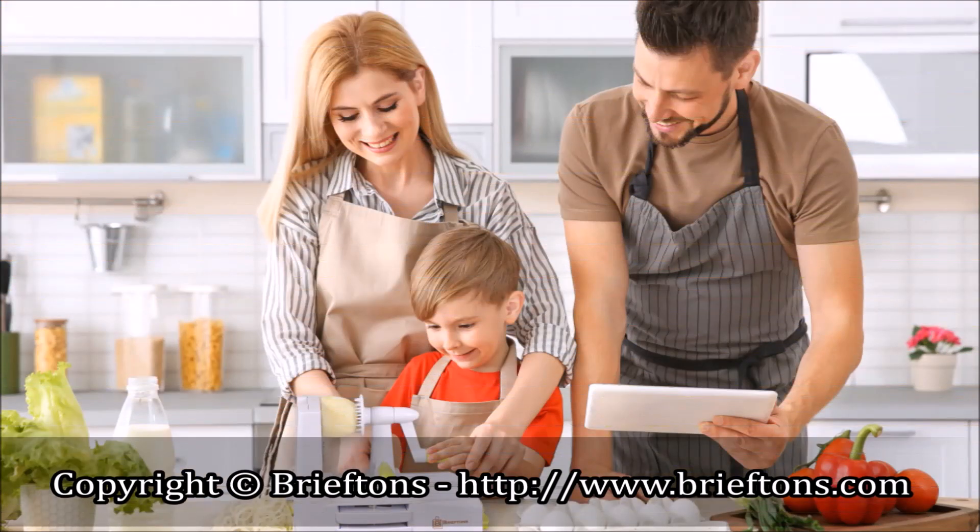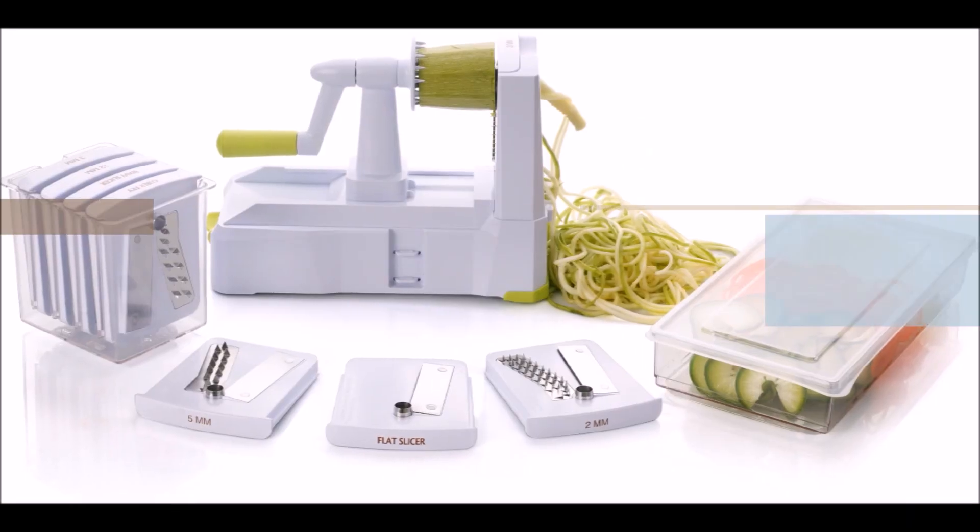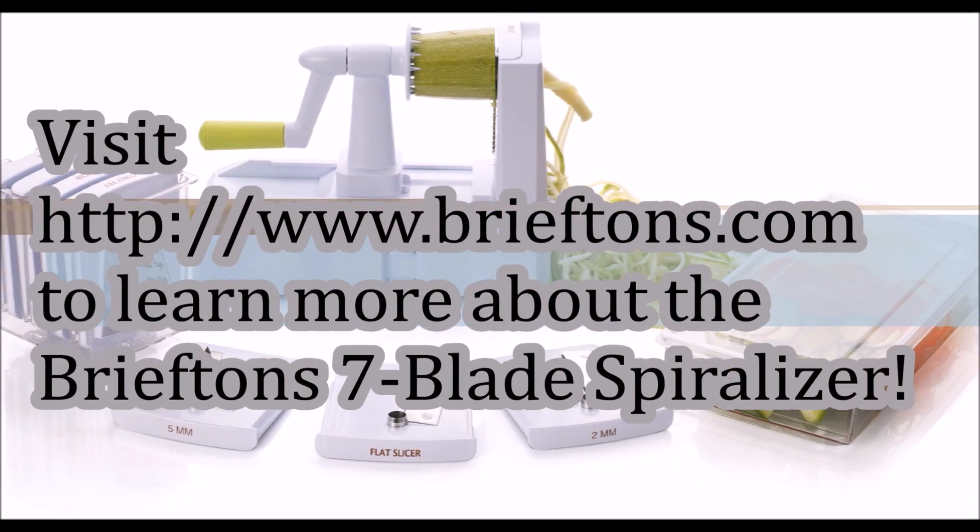I hope this video has given you some ideas on how to use the Briefton 7-Blade Spiralizer in your kitchen. Thanks for watching and happy spiralizing!